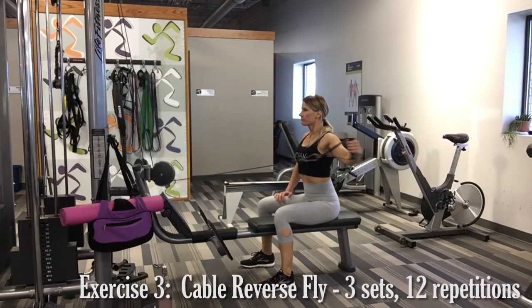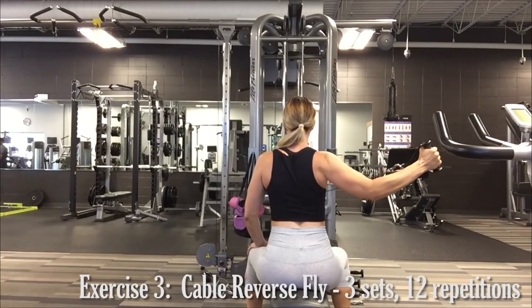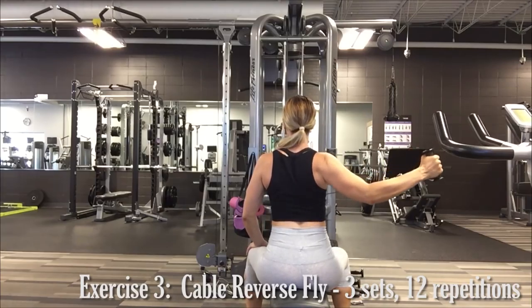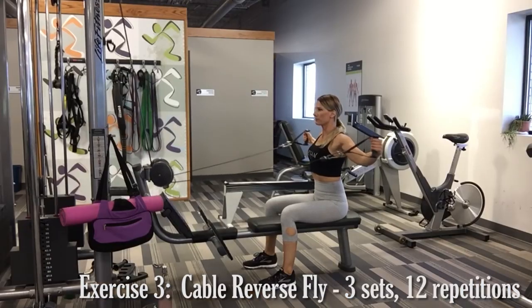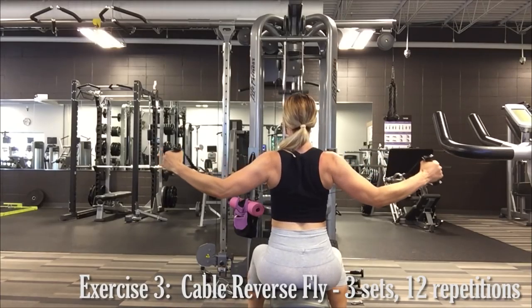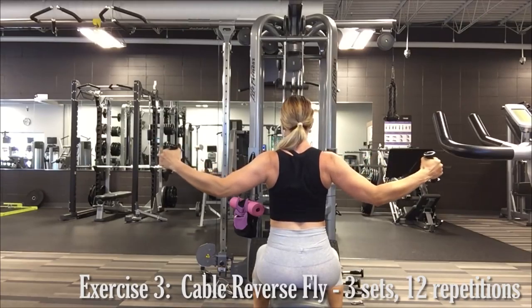Exercise number three is the reverse cable fly. This exercise will work the muscles in the back of the shoulder as well as the upper and mid back. Keeping your core nice and tight, draw your shoulder blades together, bringing the arm backwards and forcing the back of the shoulder to do the work. Be careful not to shrug your shoulders — keep them down and back, away from your ears. Perform this exercise one arm at a time or with both arms.